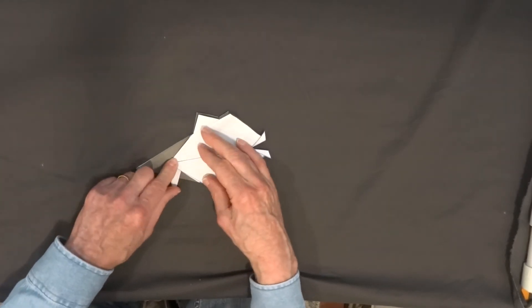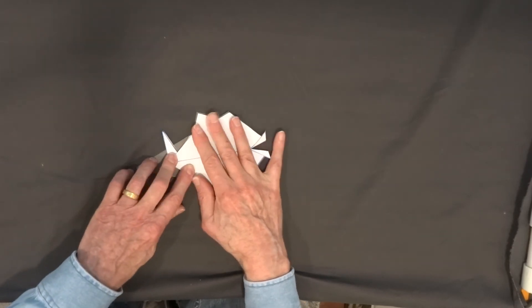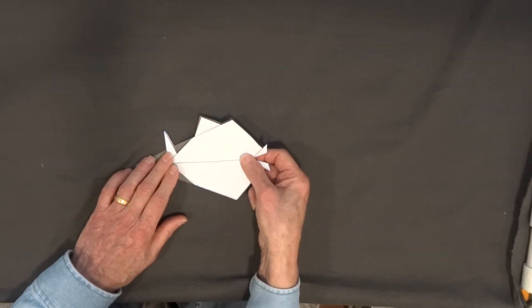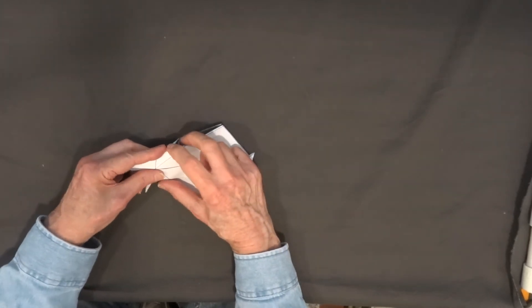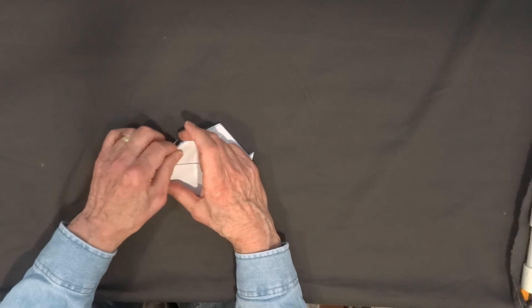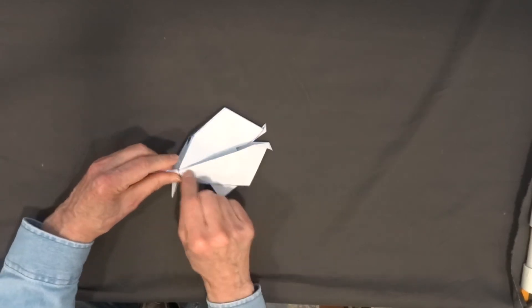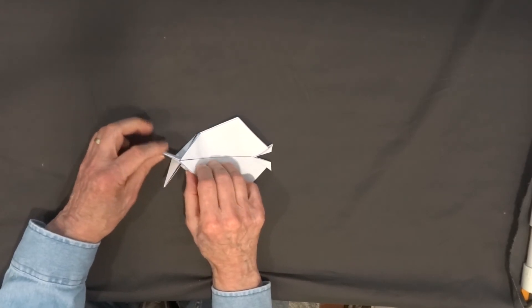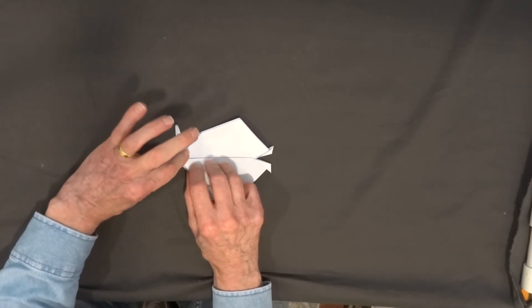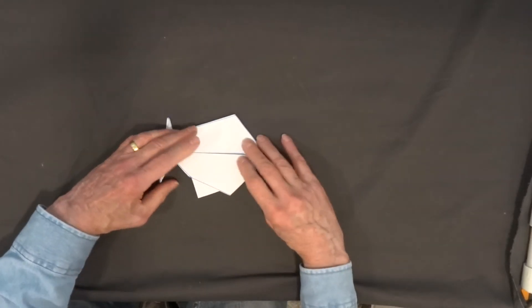It doesn't matter which way you go — one side or the other. We're going to flip it over and do the same thing on the back. We bring this line towards the back, pulling along that line, pinching along this edge. Pull this line to the back. This time we want to bring this fin up in the opposite direction. I'm going to turn it over.